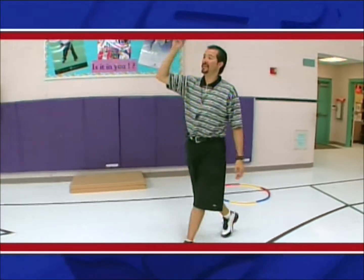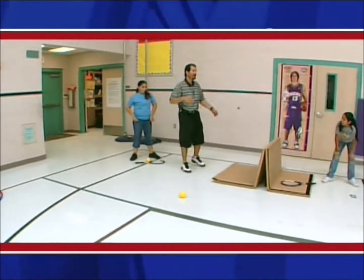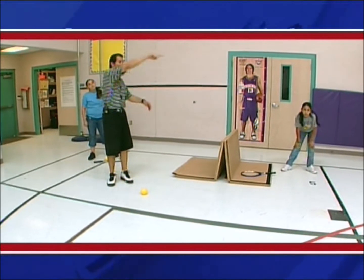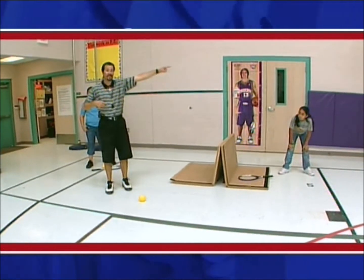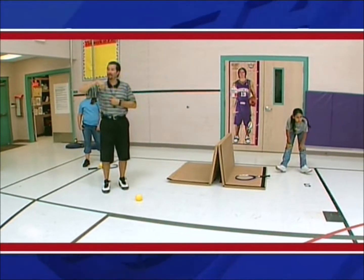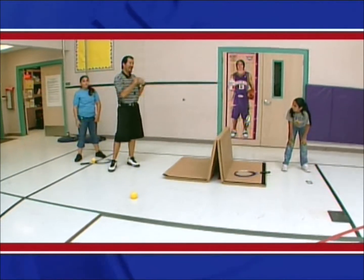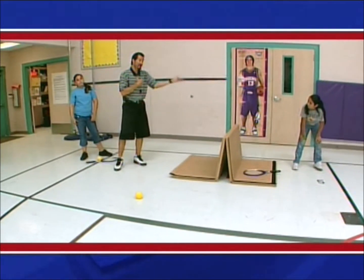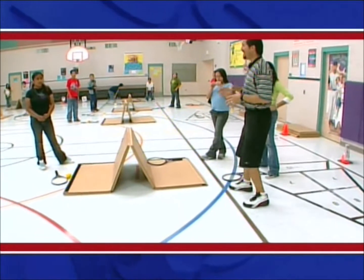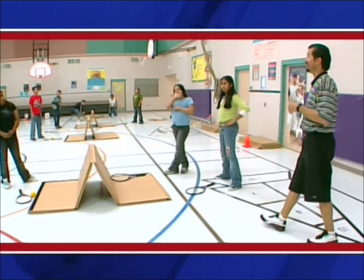When you get to four points — the first person that gets to four — that person will move on and play a different person. You're going to move this direction, okay? In a big oval, the person that gets to four — la persona que llegue a cuatro — es la persona que se mueve. So if I get to four points, if I'm playing a game with Genesis and I get to four points before her, Genesis will stay and I'll move over to this game here. Alright? We'll move so that there's a person moving each time.